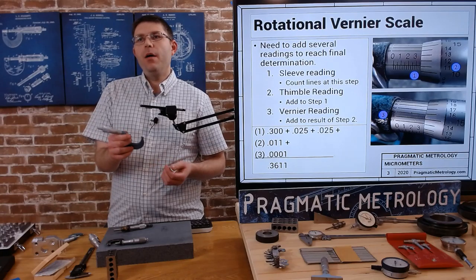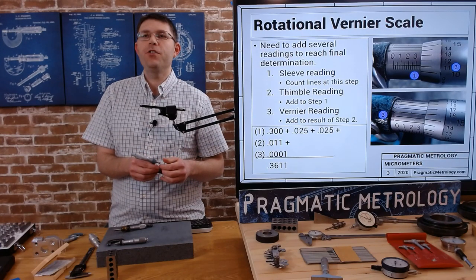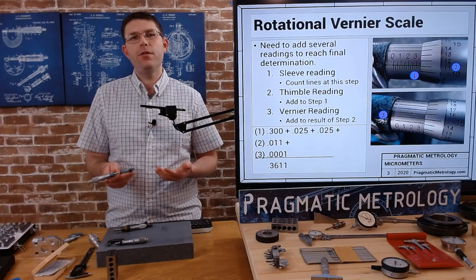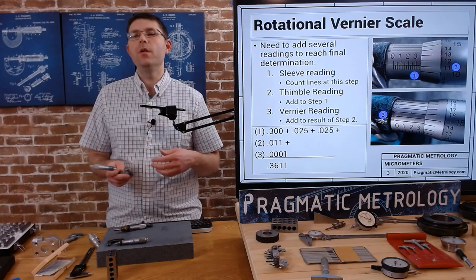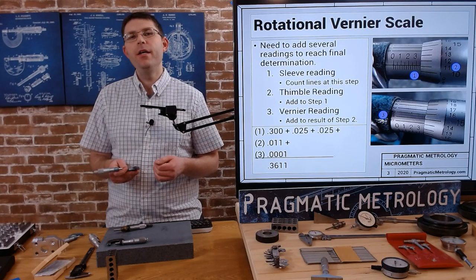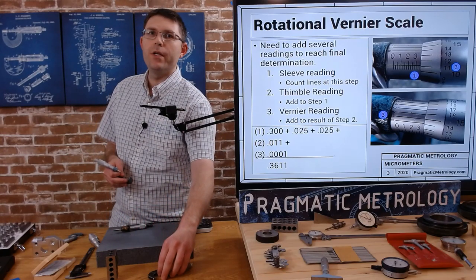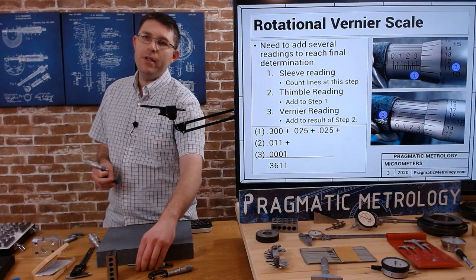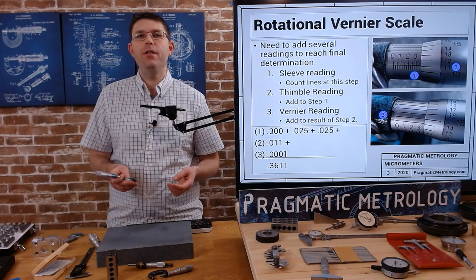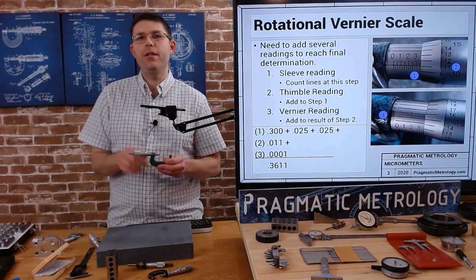One of the key components of these micrometers is the rotational vernier scale, which makes them very accurate. This allows you to read down to one ten-thousandth of an inch. The downside for beginners is it requires a little bit of math — you have to learn how to read the vernier scale because it's not a direct reading. You're going to have to add numbers together in your head. The more you do it, the more comfortable you'll get — it'll be second nature. For the first month you may struggle and need to write things down. I have a video on reading both the linear and rotational vernier scale that goes into a lot of detail.